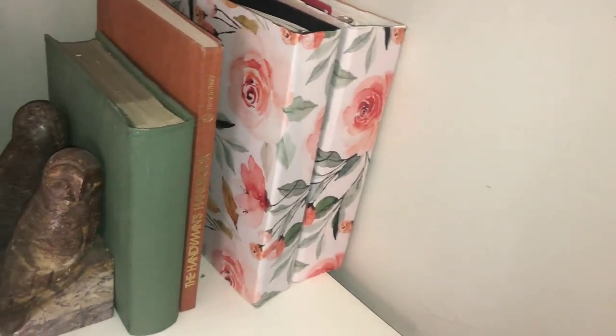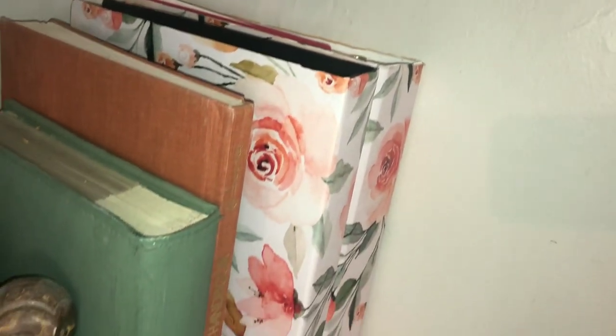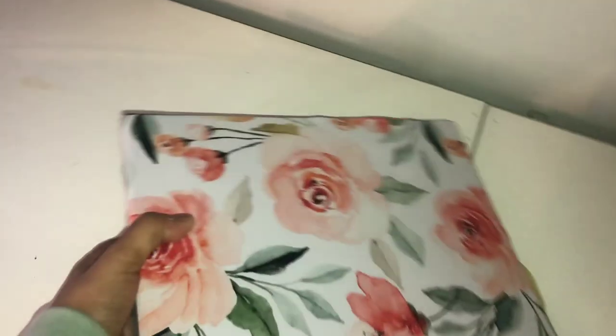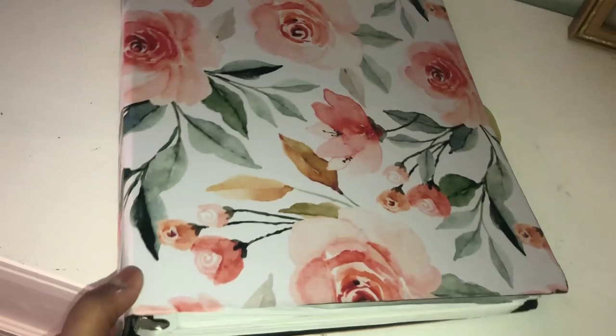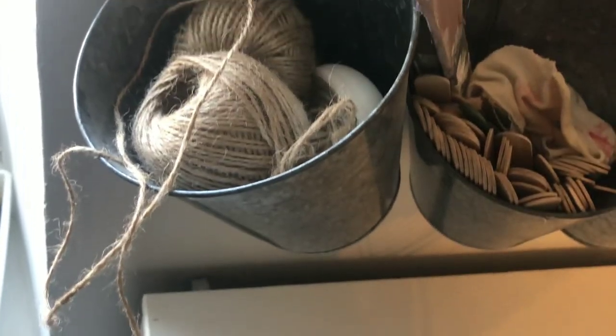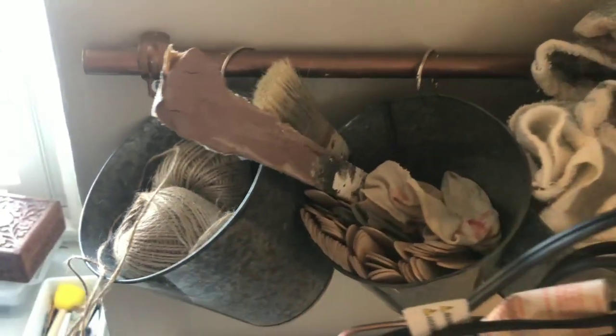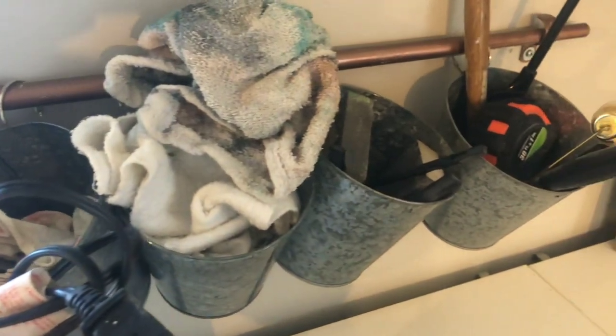These are some binders — actually for my work, not for craft supplies — but I wanted to share this because these are plain binders that I covered with contact paper. That's part of a DIY I did in September of last year and I'll have that linked in the description. It's a good idea if you want to store scrap paper as a crafter — store it in binders and decorate them to match your space using contact paper.